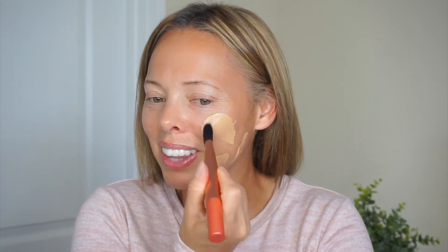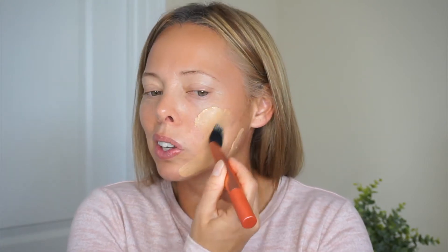I'm going to be using the CoverGirl True Blend foundation in the color M80, which is Caramel Beige. I'm just going to go ahead and apply it with my finger and then spread it out with the brush. The whole purpose of me buying the brush was because I don't like using my fingers when I do my makeup videos — I just feel like it doesn't look pretty in the videos, even though that is how I normally do it.